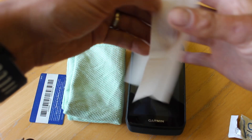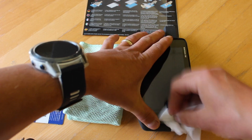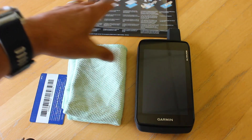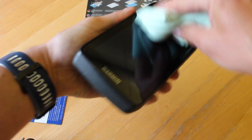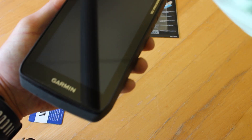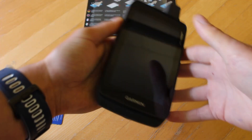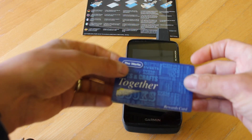Once you've wiped the screen clean, you can dry it with a lint-free cloth. I'm just going to use this cloth to give the screen a good clean, just to make sure there's no dust on the screen. You want a nice clean screen without any finger marks and ideally without any dust.